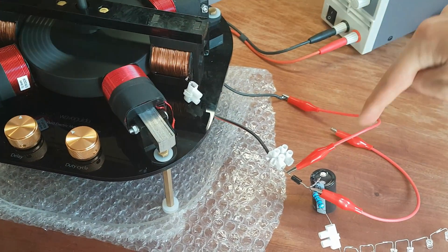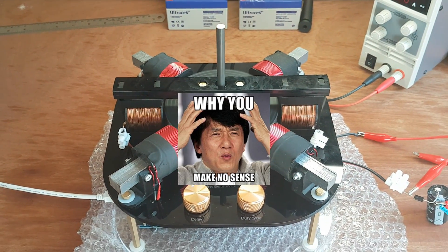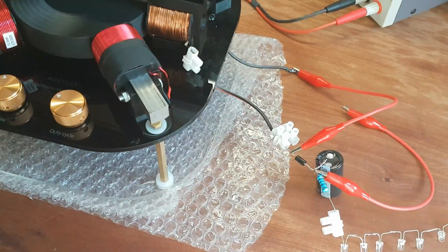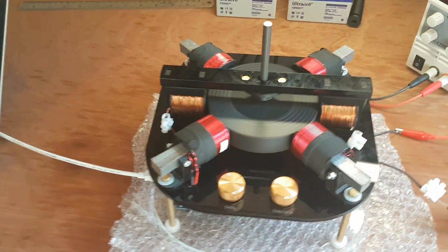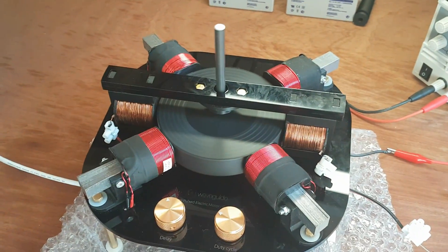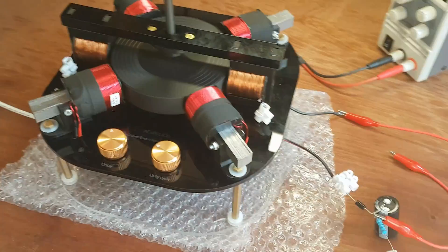I short-circuited it completely now, and somehow it's spinning at 1830 RPM. If I remove the short circuit it goes even faster. Lowering the voltage a bit so it doesn't go too fast — we have 2800 RPM. So that's what an open circuit looks like.